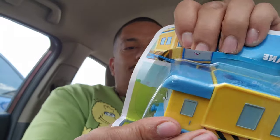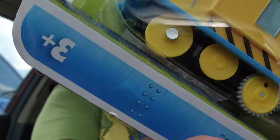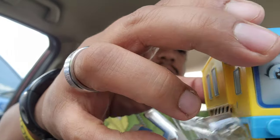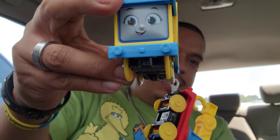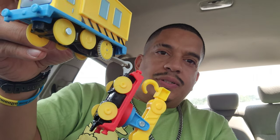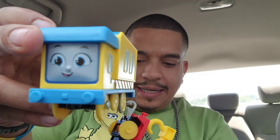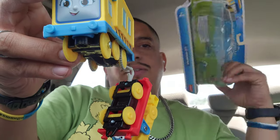There we go. Alright, I thought the crane part was going to fall off, but no, it's hanging on — hanging on to dear life. Alright, there's nothing else in the box. Look at everything.